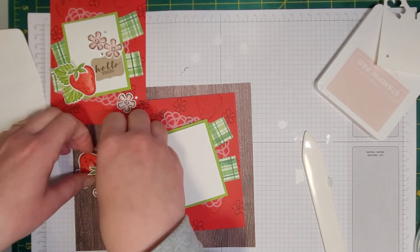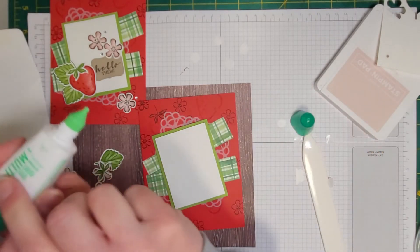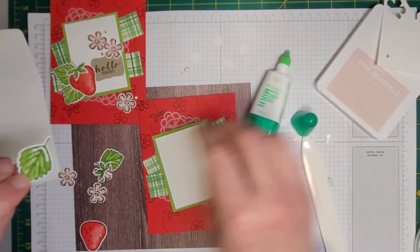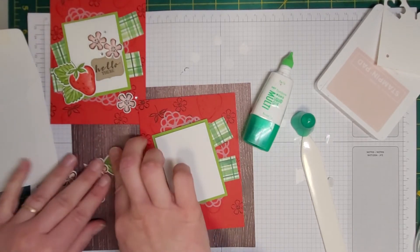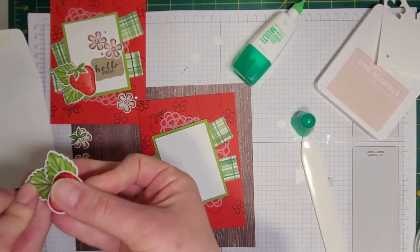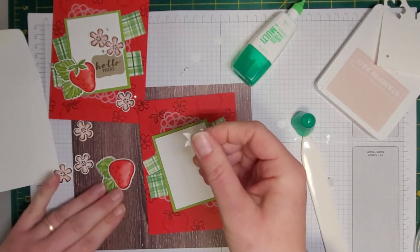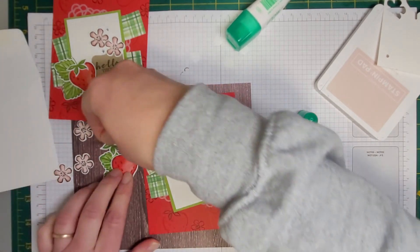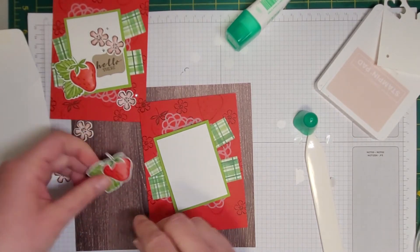Now let's assemble these adorable strawberries. I'm going to use some Mono Tombow liquid glue and stick the leaves to the strawberry first — just a little bit of glue, one leaf on an angle up top and the other one down below. Then I'll take the strawberry topper and put a little bit of glue on the bottom of the leaves since that's the part that touches the strawberry. How adorable is that? I love this stamp set.